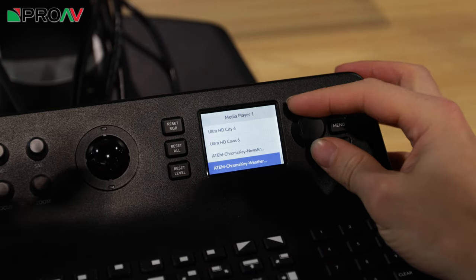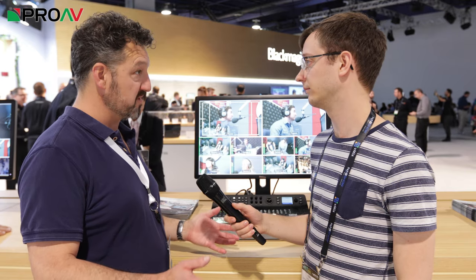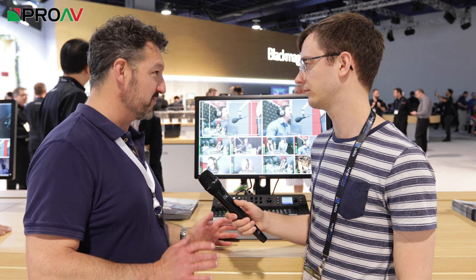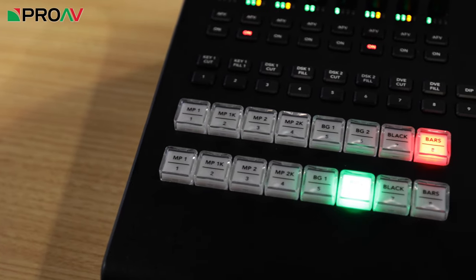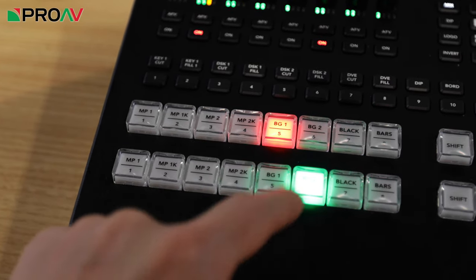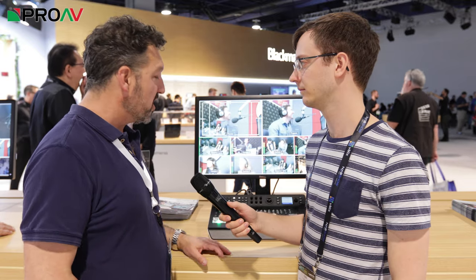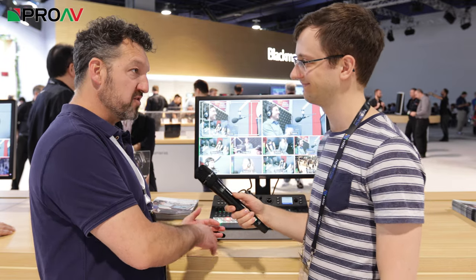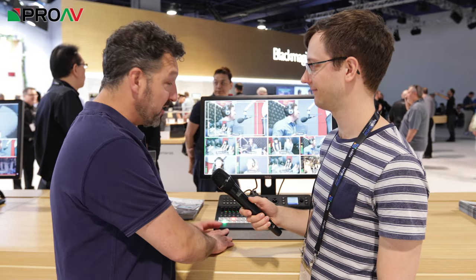With previous ATEMs, there was a control panel available which cost about £4,000, which is obviously very high-end. And everybody thought it was a bit of a shame to spend that much when the ATEMs themselves are such good value for money. But in real production, you do really want buttons — you want a T-bar — so that you can bring things in in a more intuitive way. If you've got a live event happening in front of you, sometimes using a touchpad on an iPad or a mouse and keyboard just isn't good enough for that sort of live environment, and that's where a panel like this comes in.